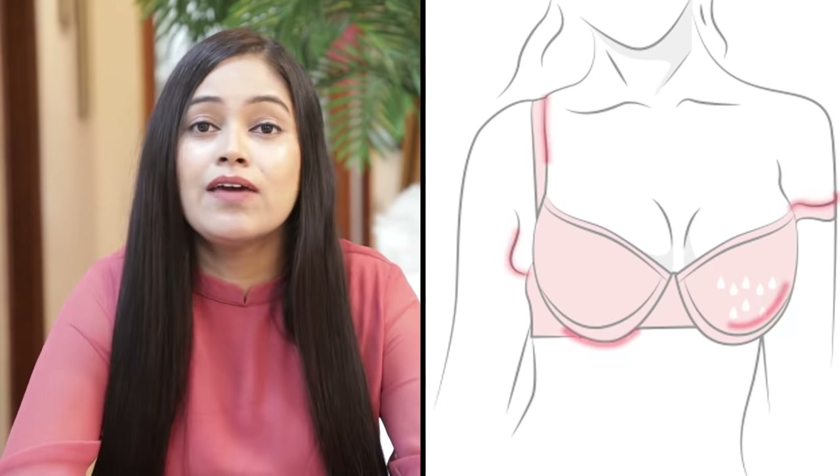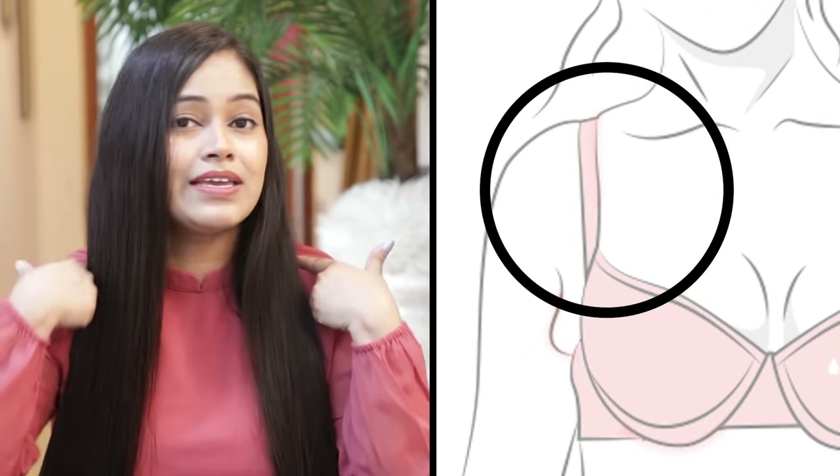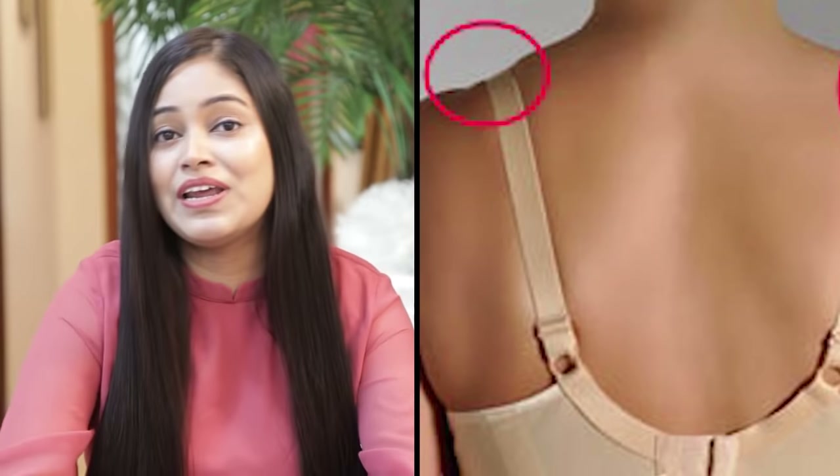If your bra is wrong, let me show you the signs. First of all, go to a room and put on your bra. Check how your bra is behaving. If it is behaving incorrectly — for example, if the back of the bra is riding up — then it's a wrong bra.